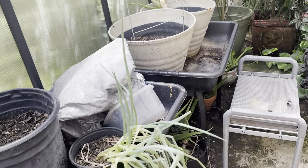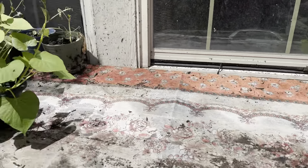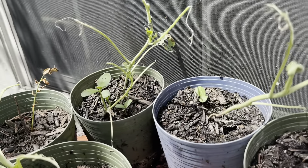Here is my bitter melon. I do not care if it has melons on it — I want the leaves. I harvest the leaves. I need to go and harvest a bunch of them. Bitter melon is aggressive, by the way. Don't plant it near anything you want because it's going to wrap around it. It's attacking the pepper plant right now.